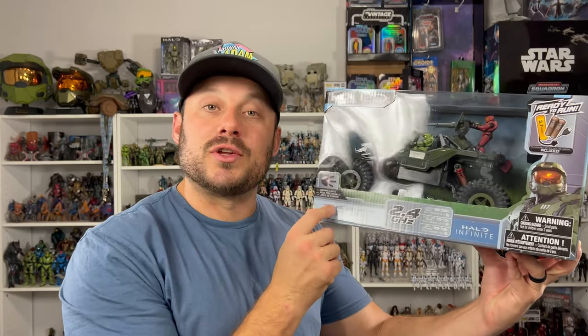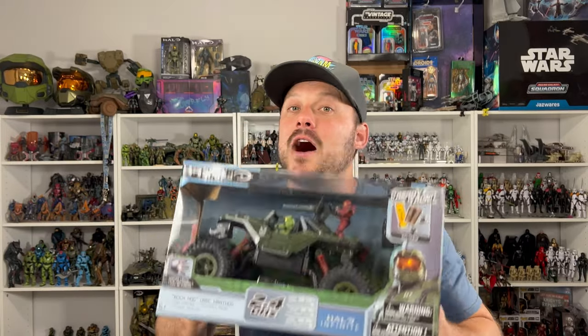Welcome back to the channel Spartans. I received a special mail call from NKOK Toys and they sent over their latest edition, the Rock Hog. This is great because I already reviewed the Gungoose, the Warthog, and the Mud Hog. So I'm excited to add this to the arsenal. Let's open it up and see what it has to offer.